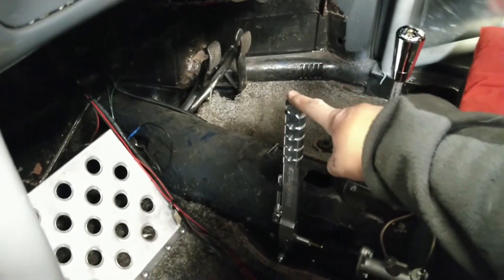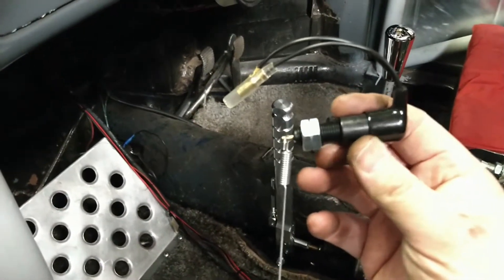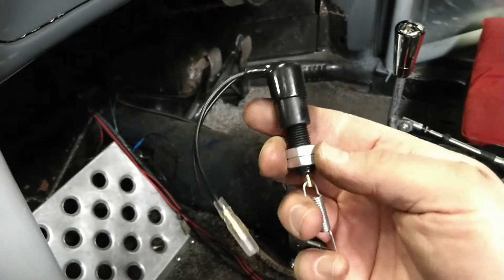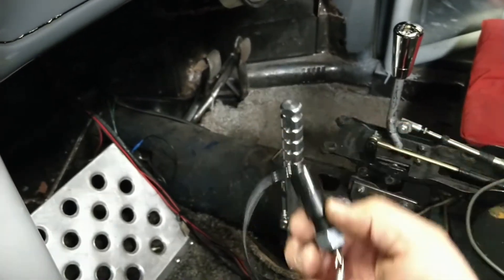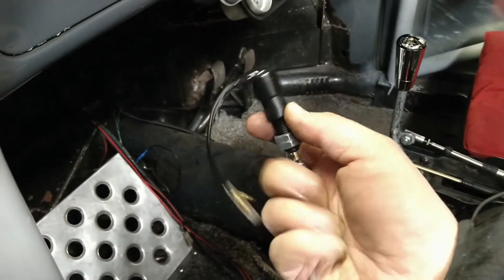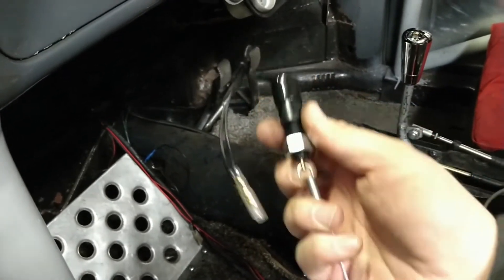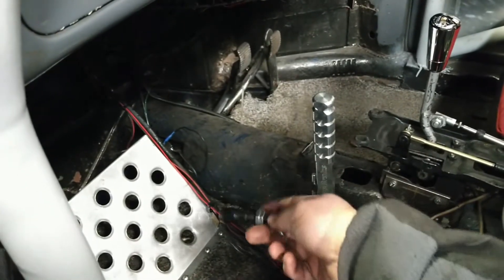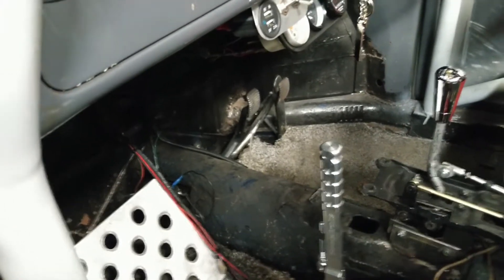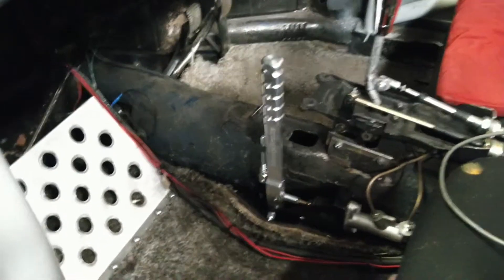So ideally the switch for the launch control needs to be on the handbrake. The way I'm going to do that is with this — it's a pull-to-make brake light switch. Currently there's no continuity through it, but when you pull on the end, the spring pulls the plunger out and makes the connection. I'm going to mount that on the tunnel with the spring fastened to the handle, so that when I pull the handle it pulls the switch, makes the circuit, and engages the launch control. Well, that's the plan anyway.